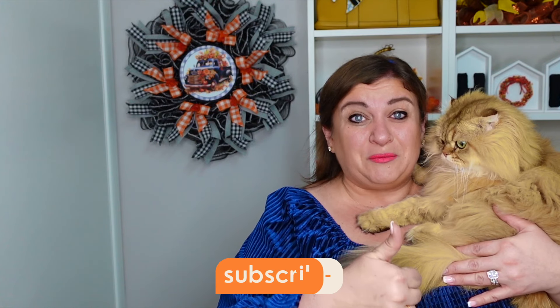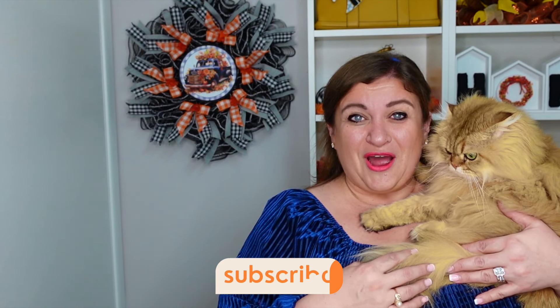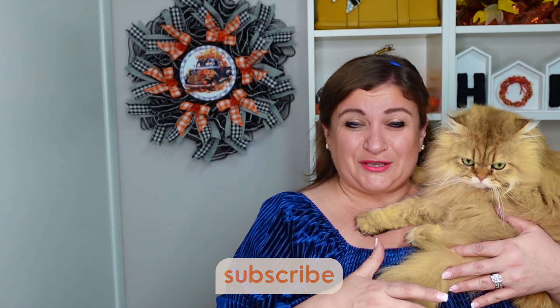If you enjoyed this tutorial and would love to see more wreath tutorials, don't forget to give me a thumbs up, and subscribe if you are not already. It is so nice to see you on this channel — thank you so much, and Simba and I will see you in our next video. Bye-bye, my friends.